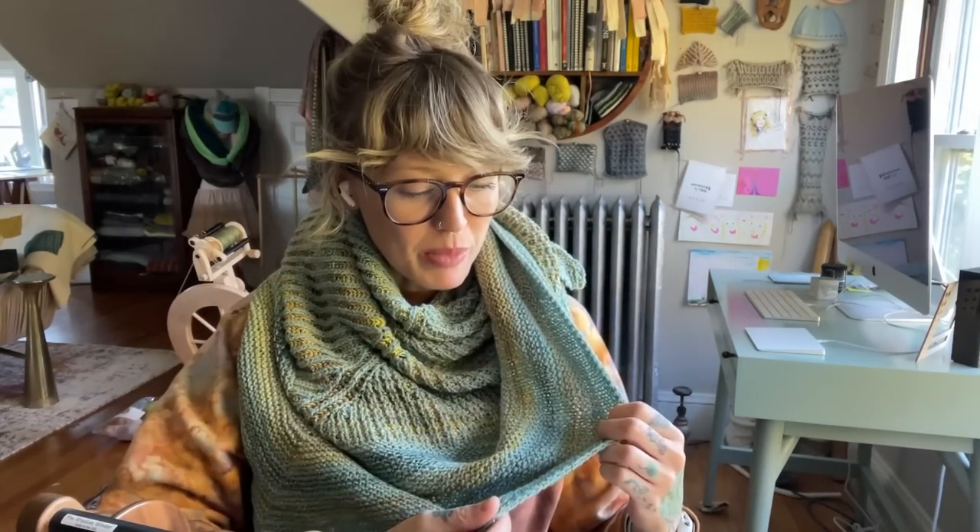Hello and welcome to All Knit If I Want To. I'm Andrea Mowry of Drea Renee Knits and this is a little weekly Q&A where you ask me questions and I try to answer them. Today I am wearing my Attune shawl. This version is Cormo yarn from Wing and a Prayer Farm, naturally dyed with indigo, paired with Spin Cycle Yarns Dyed in the Wool for that lovely hand-spun shifting color effect for those who don't spin.